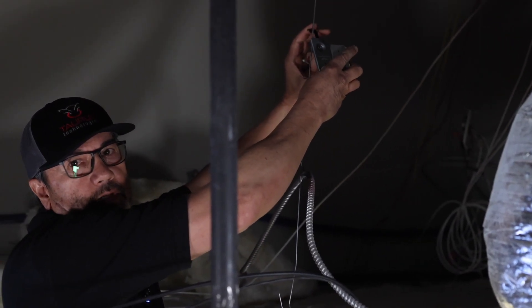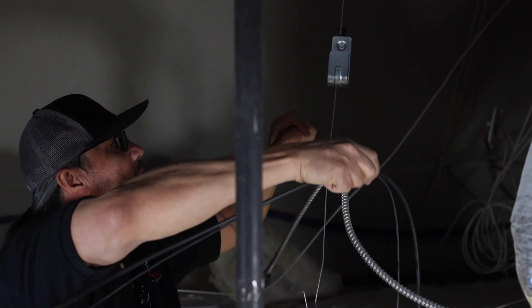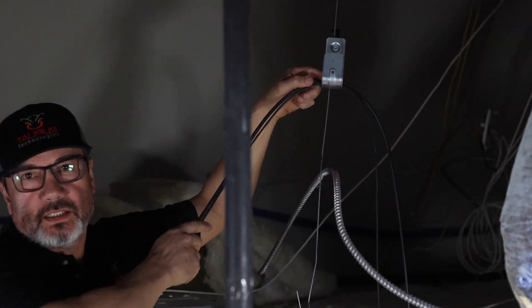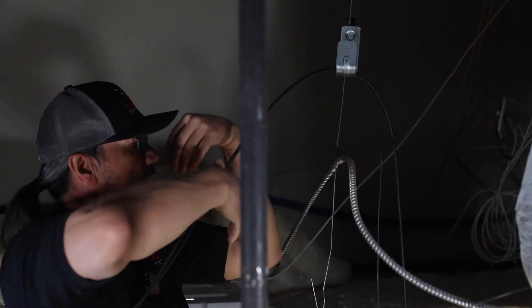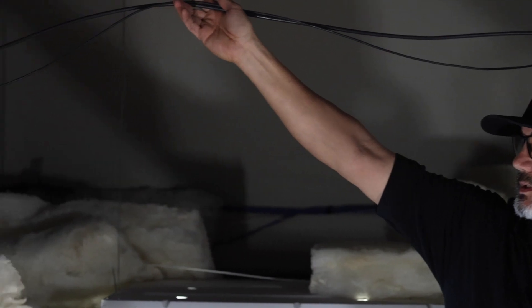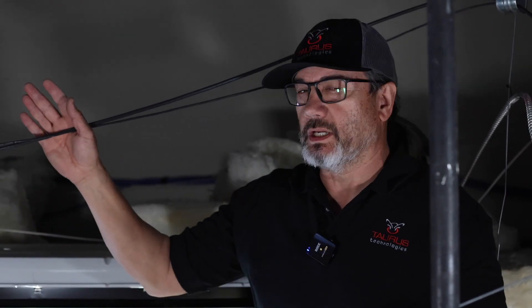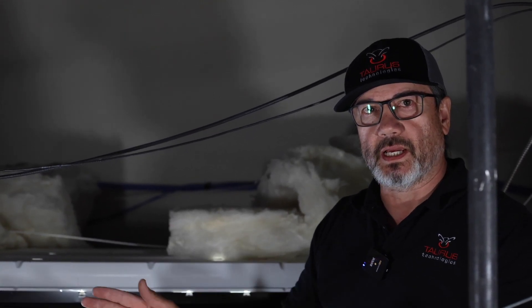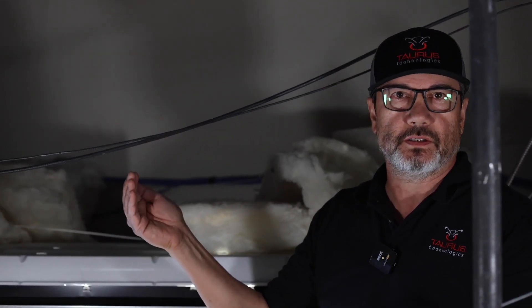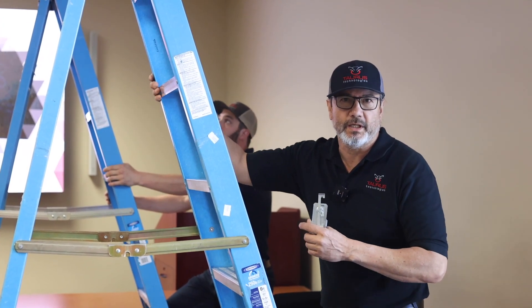This is where the J hook comes into play. You're going to want to attach that on the ceiling grid wire that supports the ceiling tiles, and you're going to attach these every four feet. Put the retaining clip back on — your partner is going to be doing the same thing on that end. Continue running the cables, and don't forget: every four feet, you must put a J hook on.